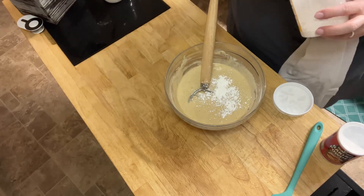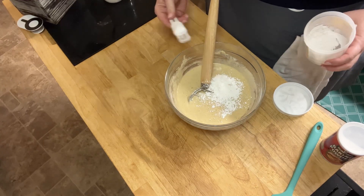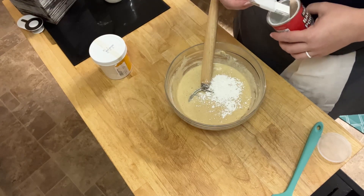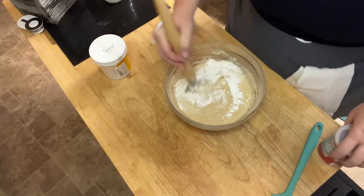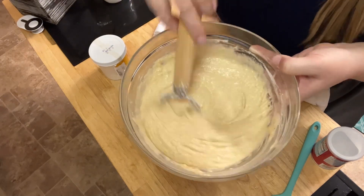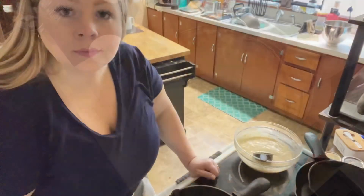After that, add the rising agents at the last minute. I'm not sure exactly why every recipe calls for this at the last minute — maybe it stays most active. I added half a teaspoon of baking soda and a teaspoon of baking powder, then mixed it all in before going to bake.